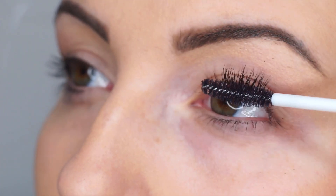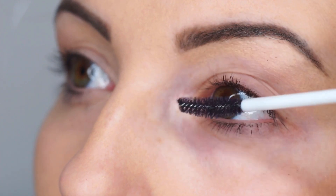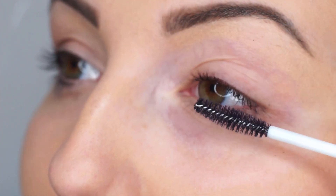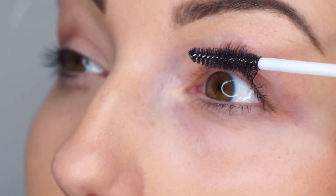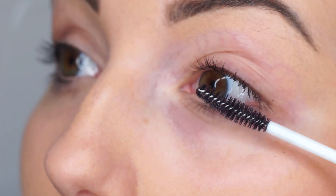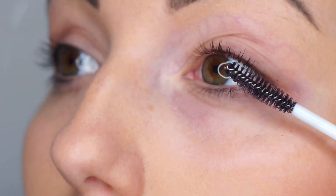We would recommend the Nuva Lashes Conditioning Serum is used between lash extension treatments to moisturise and condition the natural lashes. Simply apply like a mascara morning and evening. The serum can also act as a primer for mascara to give a better finish.